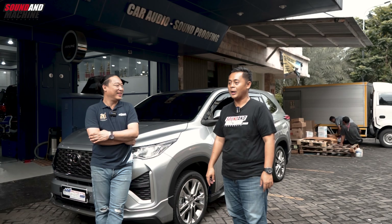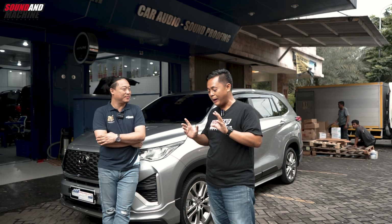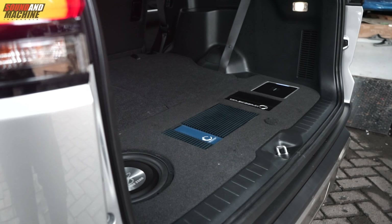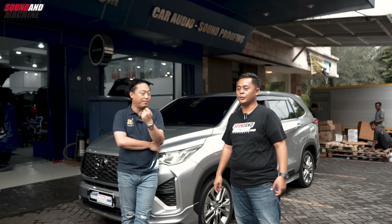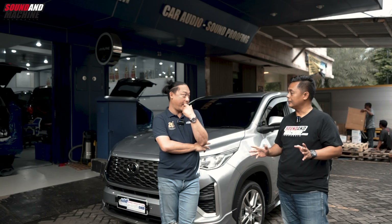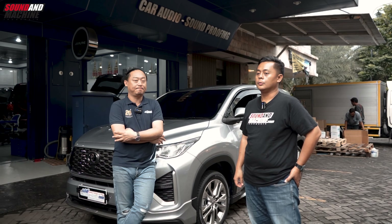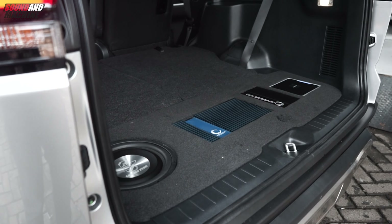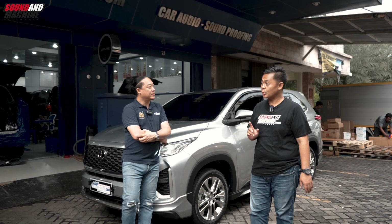Ko Edy, boleh cerita, tambahan power 4 channel itu buat apa? Konfigurasi yang di sini kita gunakan 6 channel amplifier, satu, terus ada mono-nya. Jadi total 8 channel yang kita gunakan di sini. 4 channel untuk speaker, 2 channel lagi, dan mono buat sub. Jadi konfigurasi 6 plus 1. Subwoofer-nya berapa inch? 10 inch. Oke, request dari customer.